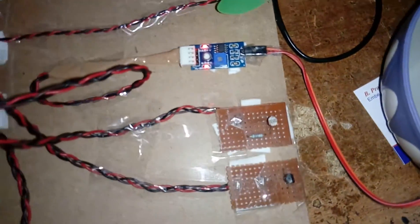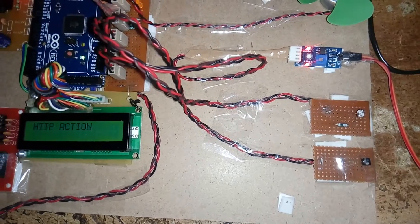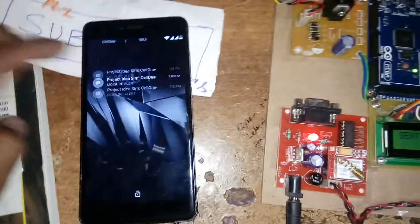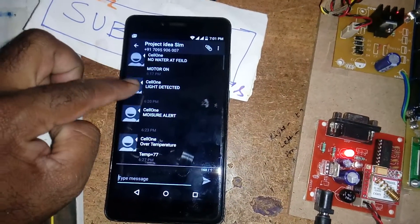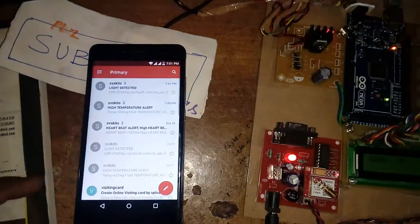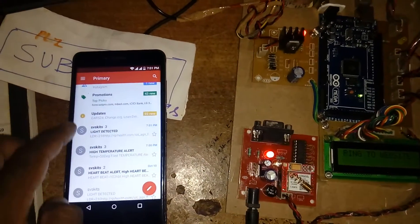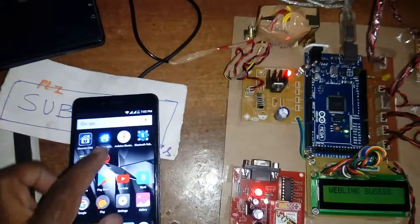If you cover the LDR sensor with light, the LDR LED will turn off. Light value is 229, LED is off, and an SMS alert is sent. We are now receiving SMS alerts: motor on, motor off, temperature alert, light detected, high temperature, high temperature, water detected, moisture detected. All SMS alerts are being received simultaneously.